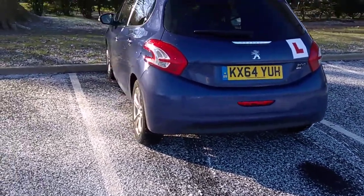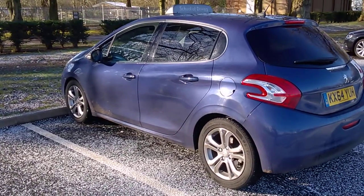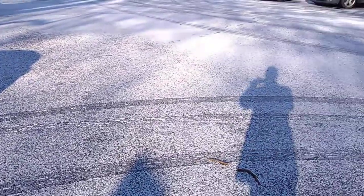The rear has ended up exactly where she wants it, between the two lines, and she's got a nice amount of distance at the back. Gone a little bit far forward, just about to touch at the front, but the car is fully within the bay, which is exactly what's required on the forwards bay park on the driving test.